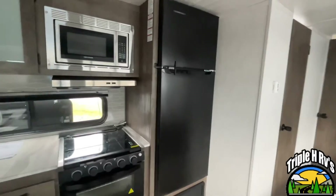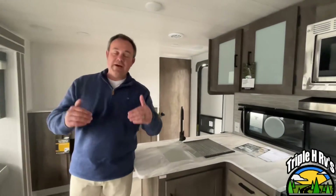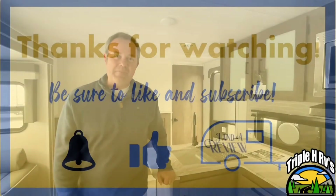All right everybody, if you enjoyed this travel trailer, the dealership's information will be down in the description below. And like always, if you just found our channel, go ahead and subscribe and follow along with us. Thanks everybody.